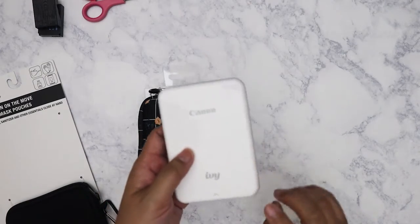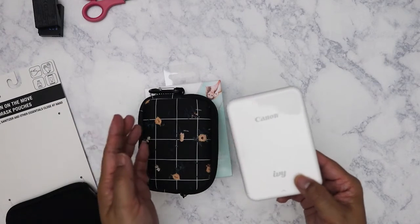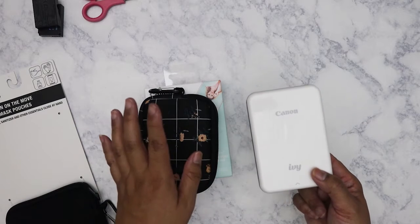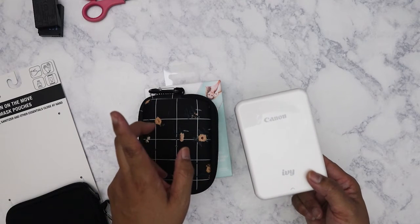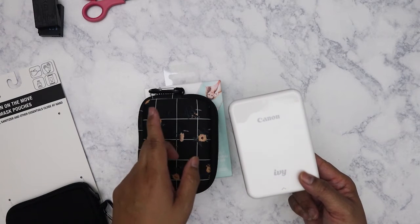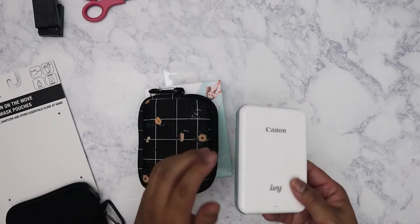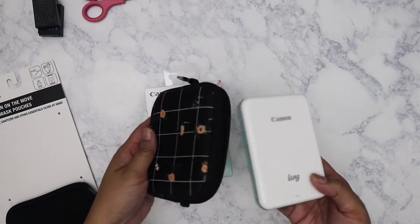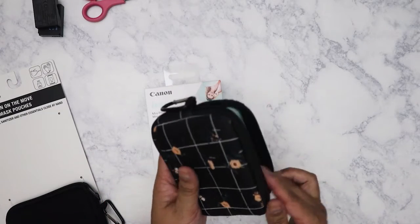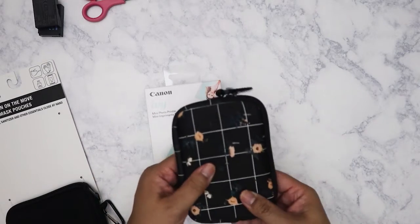I picked the mint green because I love mint green, and I love how compact it is. When I purchased this I told myself I'm not going to go crazy printing out pictures for my Hobonichi — I'll only print one picture per day if I'm going to post one in there, and that's actually worked out well. It's sticker paper so it's really flat and thin, and I haven't had any problems so far.